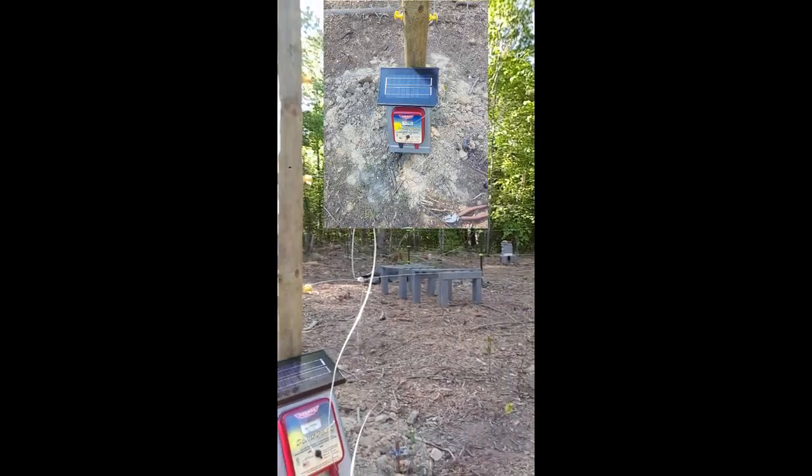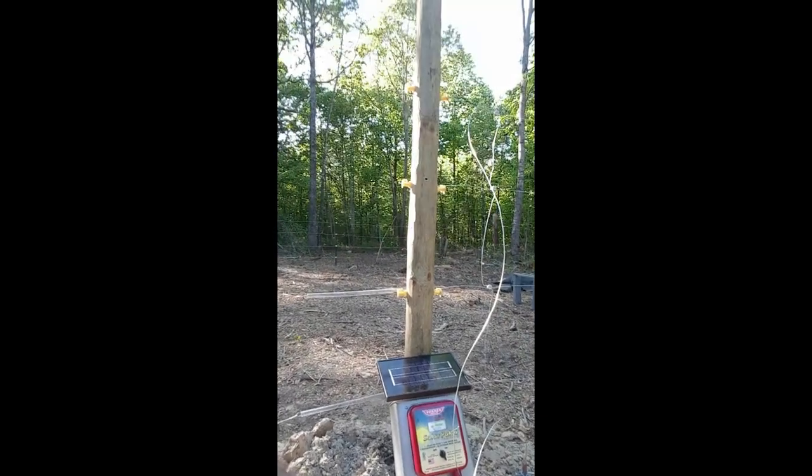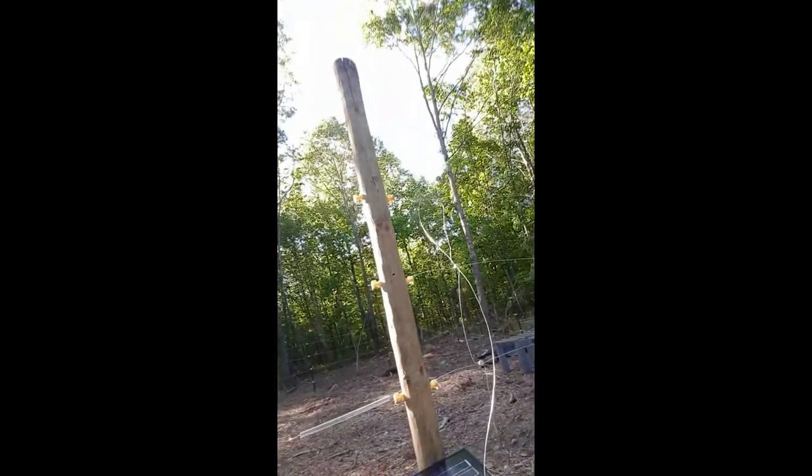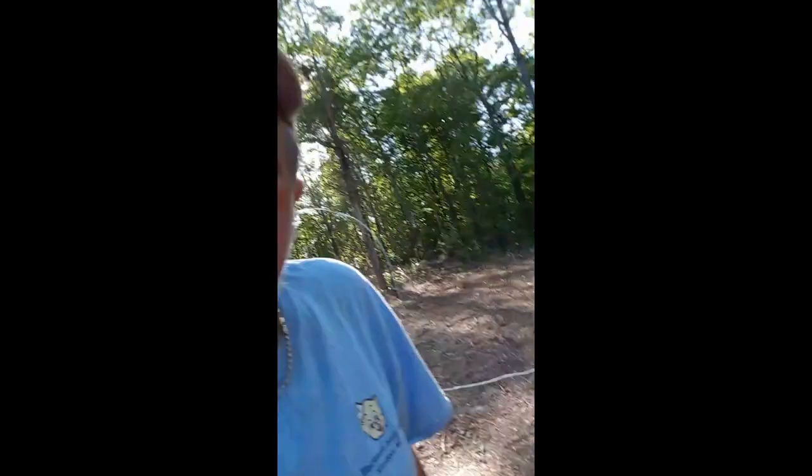Hey everybody, it's Mark. I'm going to give you guys an update on the fence that I'm building to keep the bears out. It is pretty much, for all intents and purposes, completed. The energizer is a Parmark Solar Pack 6 — it's wired up there. Obviously it's not mounted yet; I wanted to make sure everything's going to work before mounting it on the pole. We've got a little carpenter bee there, so he's made a home — the bee gods are still with us. We've got some briars growing up in here, so I want to clear this out, get some roofing paper down, and get the hive stands set back up. We're going to be back in business at G's Bees.